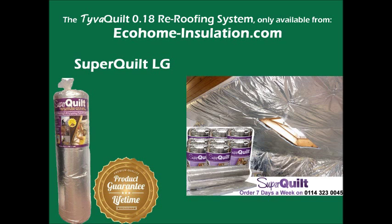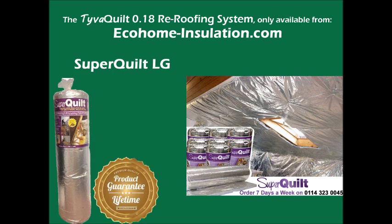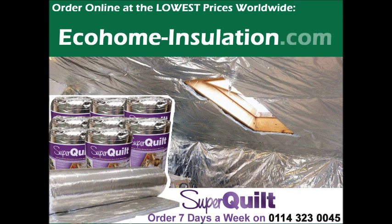You can order a SuperQuilt tray pallet starter kit to anywhere worldwide. This includes free ThermoSeal tape, a staple gun, and 5,000 14mm staples — all of which are required to fit SuperQuilt. Order online at the lowest prices worldwide by visiting ecohome-installation.com.